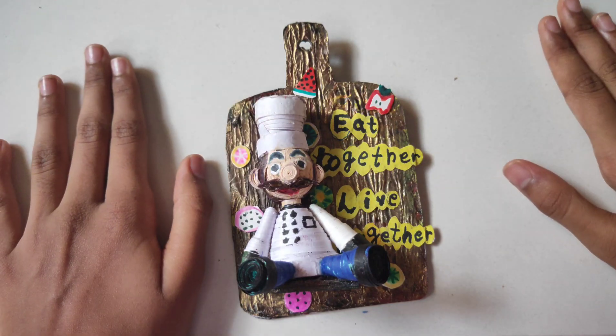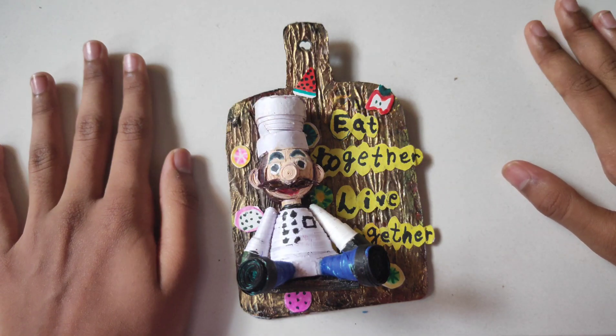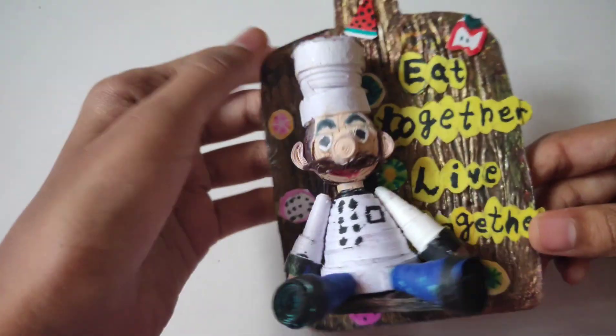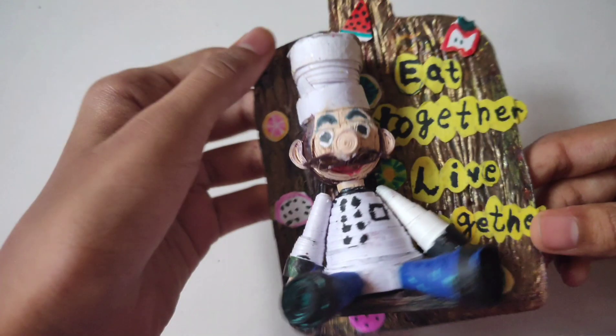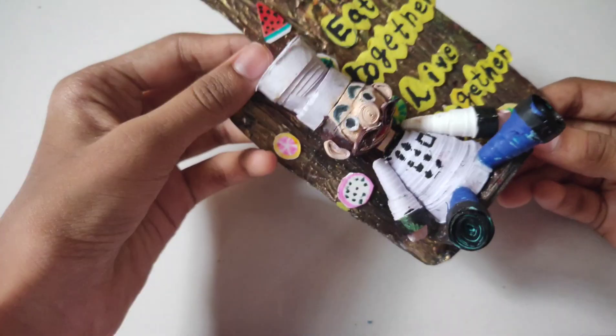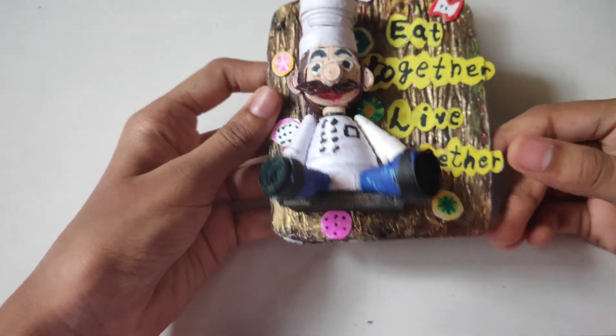Hi friends, welcome back to my channel. Today is the introduction video on my quilled chef fridge magnet. This is a fridge magnet and the tutorial is coming soon.